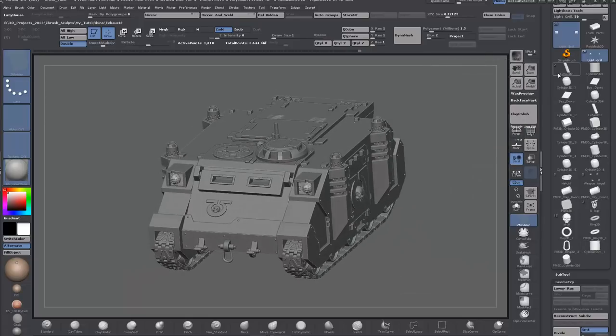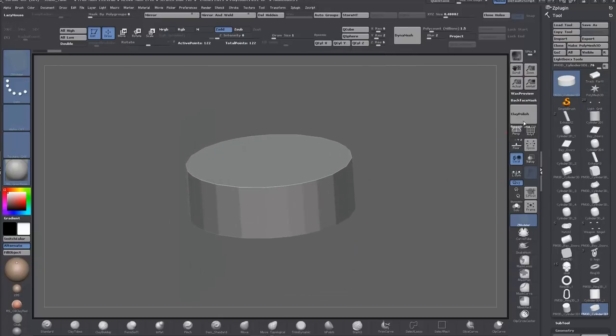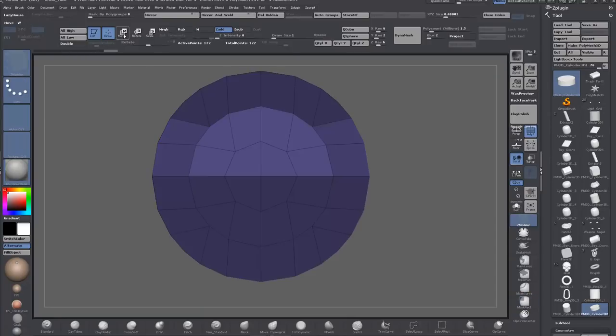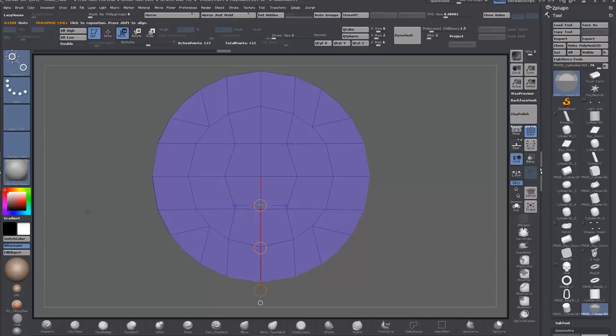We'll start as usual here with a primitive cylinder and make it a PolyMesh 3D. I'm going to make it a quick cylinder with more resolution on the Z and the X, so we can have the edge loops in place. That's why I didn't start with just the regular primitive cylinder with the capped-off triangulated top. I'm masking and then using the Transpose Move as a kind of scale tool to flatten out all those verts — similar to using the scale tool in a 3D package — and just adding in a couple of edge rows.